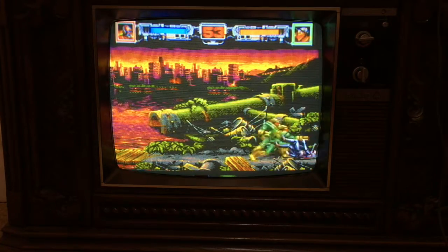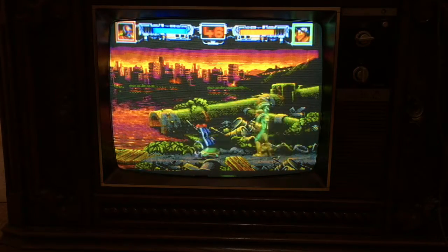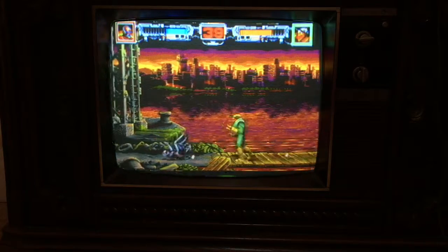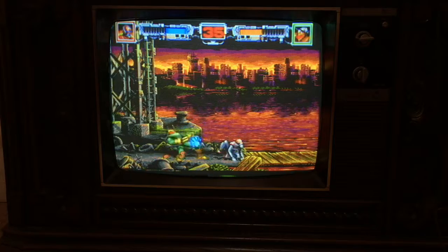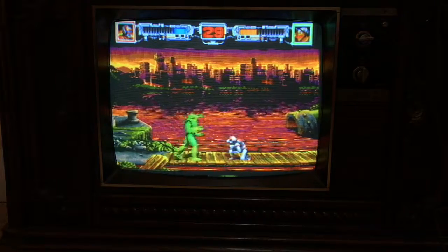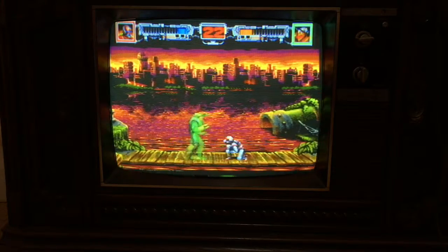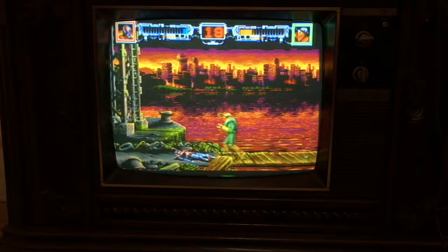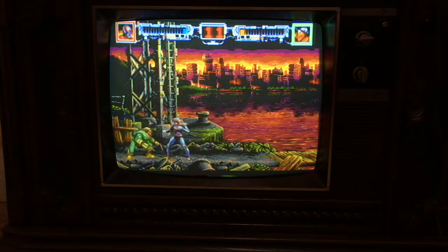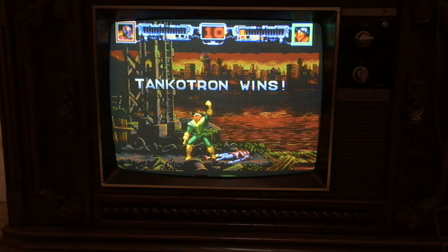Very similar to the Power Rangers game, the first one. You do head-to-head fighting to advance. Traditionally they'd use a beat-em-up format for something like this, but I guess the Power Rangers game sold well enough that they decided to come out with something similar. Got me. Well, that's VR Troopers. Let me reset the Sega Channel.